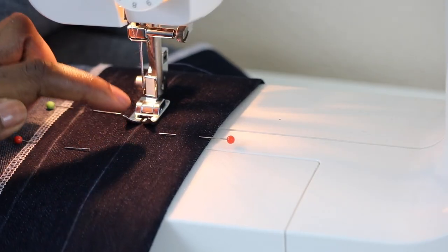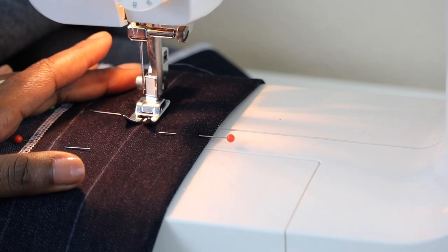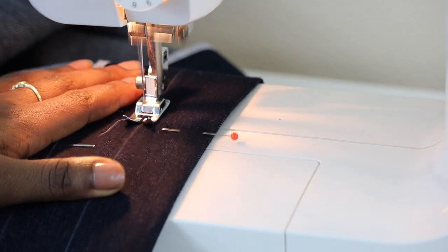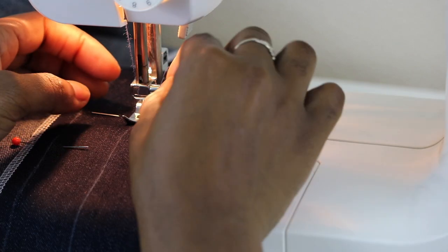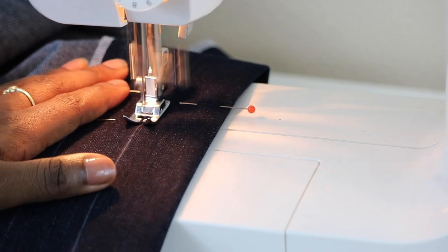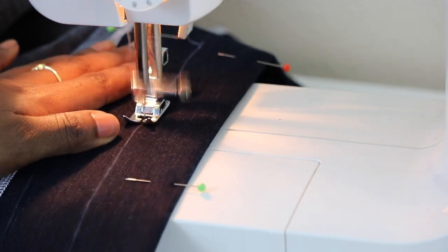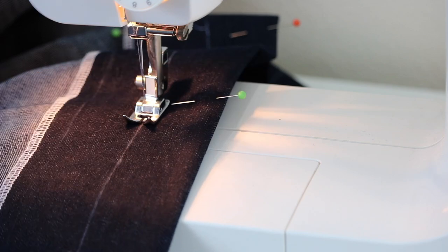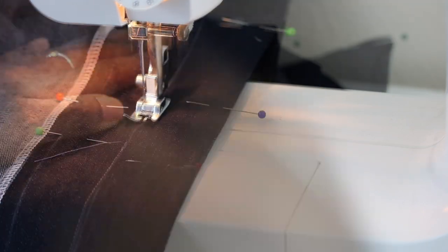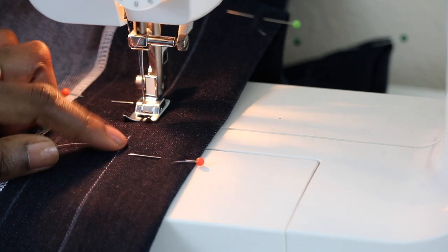Now it's time to sew on our stitching lines. I'm starting with the one that is closest to the top of the waistband. Go ahead and lower your needle and we're going to sew all the way around this line, making sure you meet the stitch all the way.